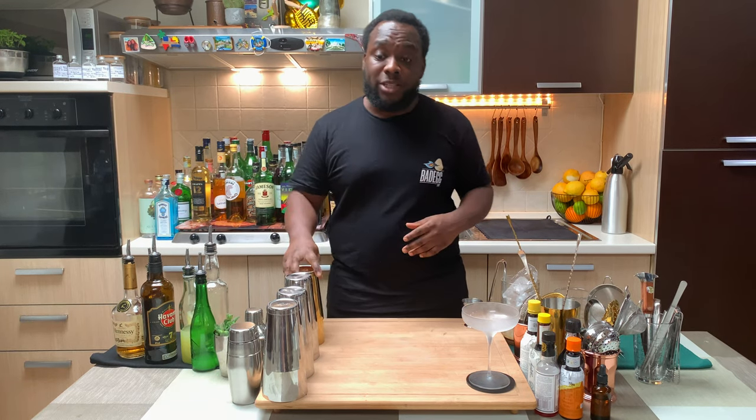Hello guys, welcome to my home bar. My name is Lele and today we are going to make an East Indian House Cocktail — a very easy drink to make. Let's make one together, shake and drink.